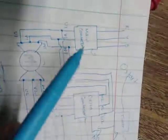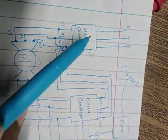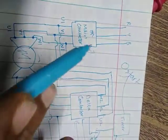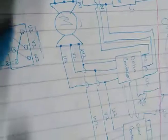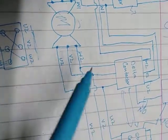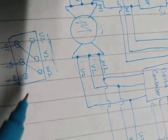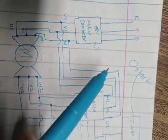Now coming to the delta connection. U1, V1, W1 are going to the motor — those lines are already on from the main contactor. These lines come from the phases. Now going to the other side of the motor: U2, V2, W2. U2 is going to W1, connecting back here.